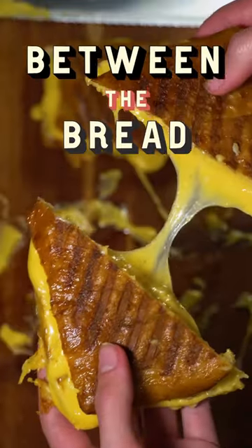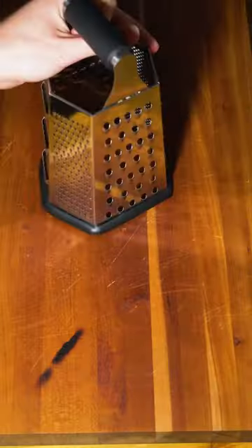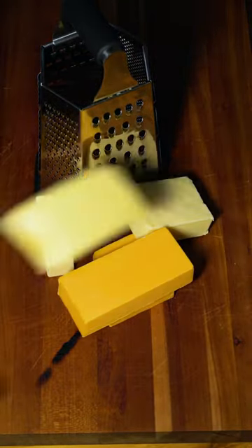I turned beer cheese and pretzels into a grilled cheese sandwich. Everyone knows that beer cheese and pretzels is an incredible combination, so this has to work, right?